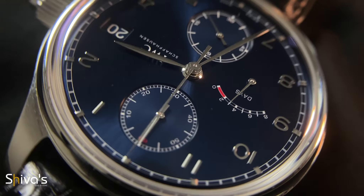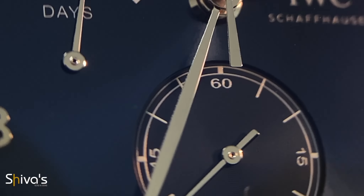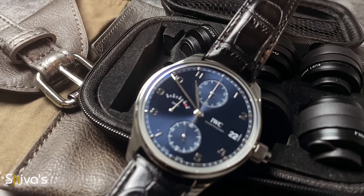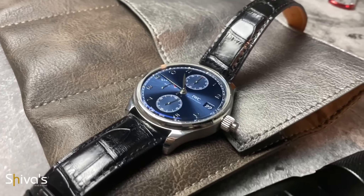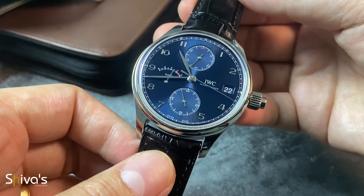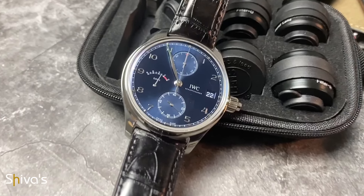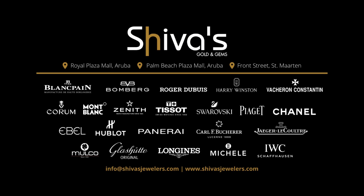But most important of all, this watch represents a connection between watchmaking, sports, and social awareness. This inspirational timepiece is available at Shiva's Golden Gems, located in Aruba and Saint Martin.